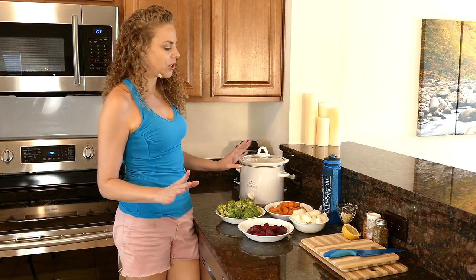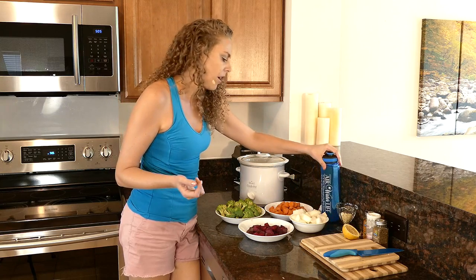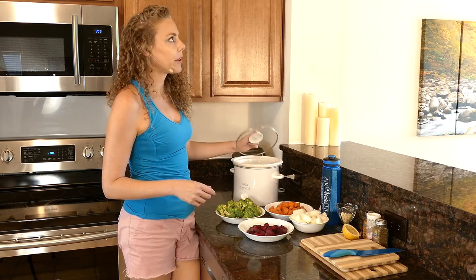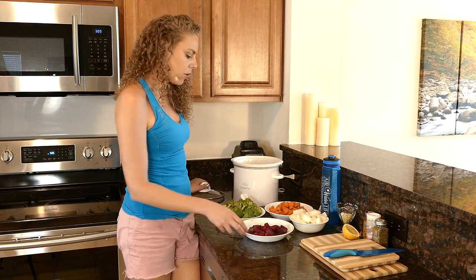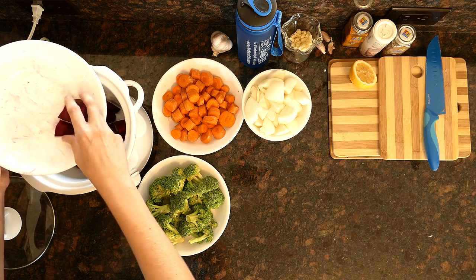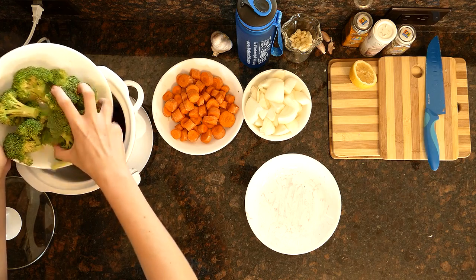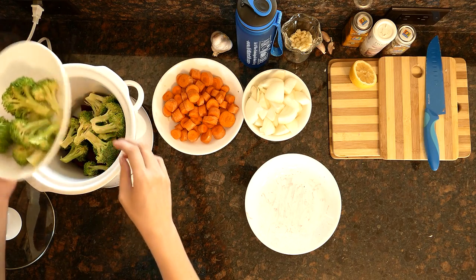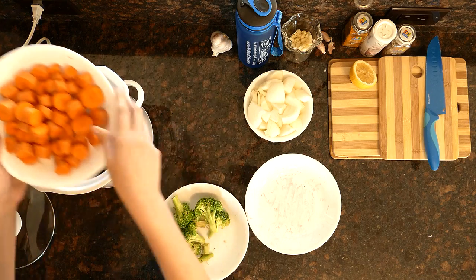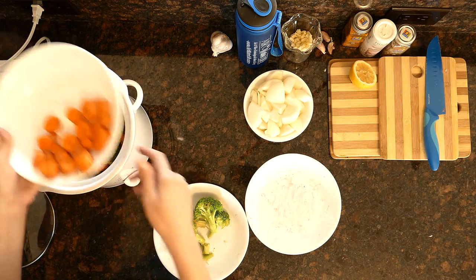The only thing I didn't mention in our recipe section is that you'll also need some filtered water for your soup. What I love about the crock pot is it couldn't be any more simple — I'm just going to go ahead and start adding in my ingredients here. I'm kind of doubling their recipe, so I'm not quite sure if all of these things are going to fit, so I'm just going to use about half the carrots.